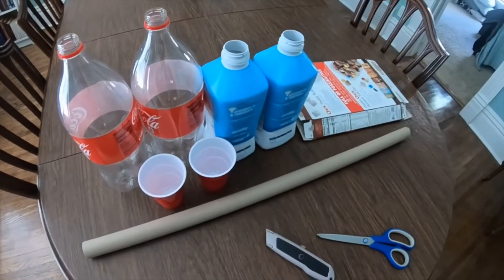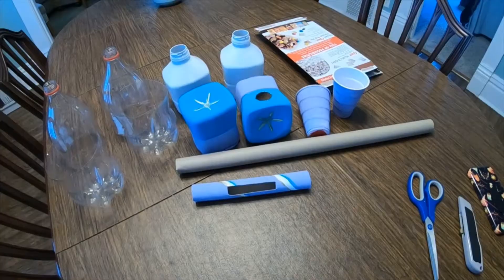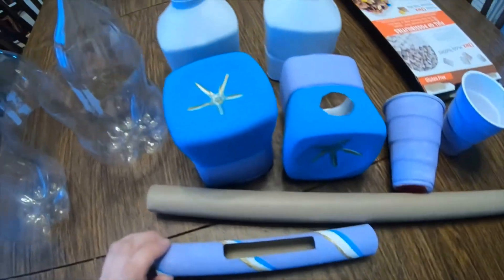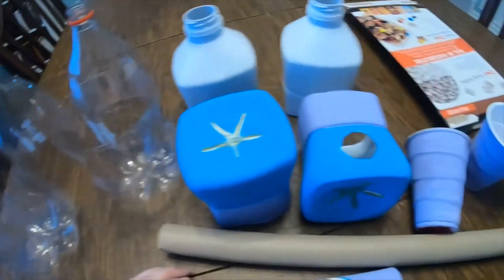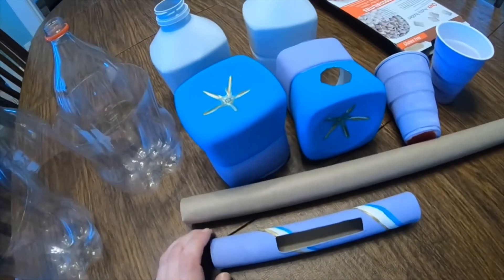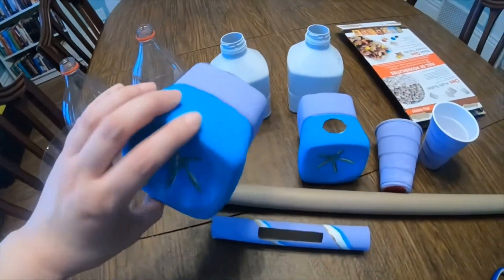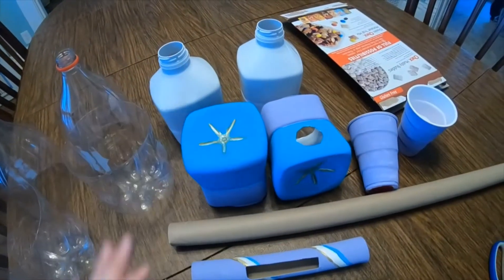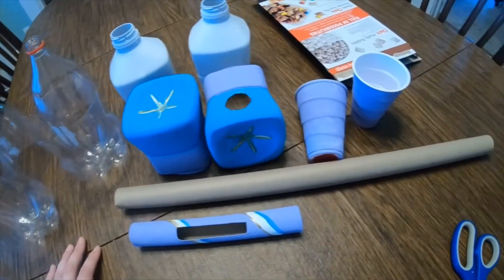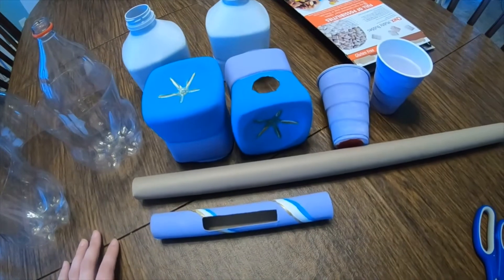Something fun you can do is decorate. I just used acrylic paint to make some of these speaker elements a little more fun. You could use paint, sharpies, or even cover your speakers in paper and decorate them with colored pencils, crayons, markers — whatever you've got at home.